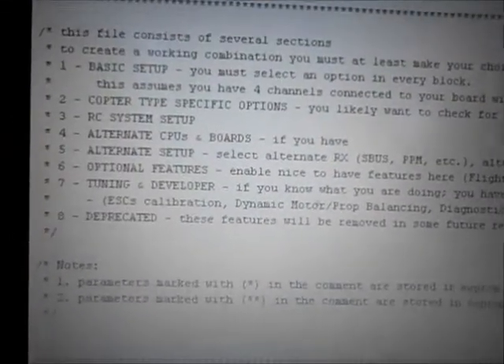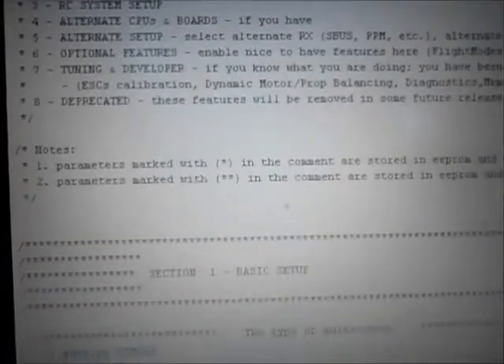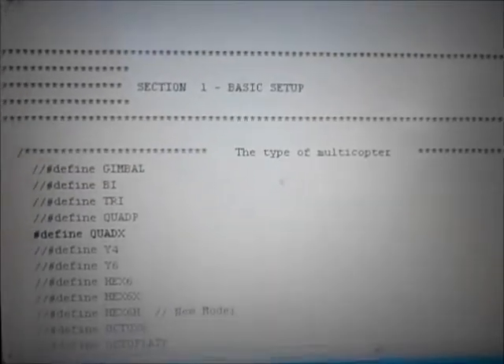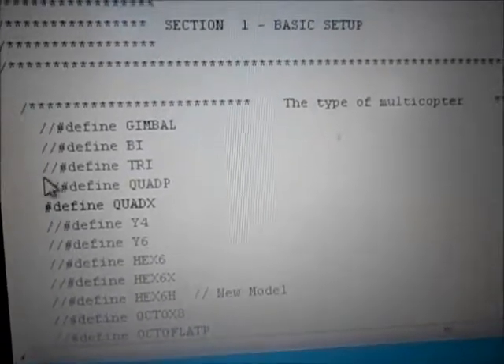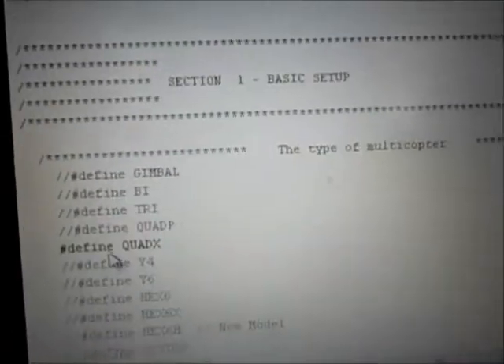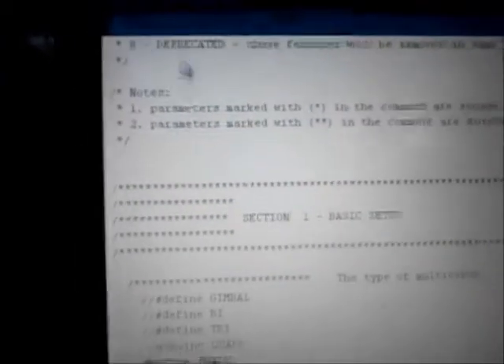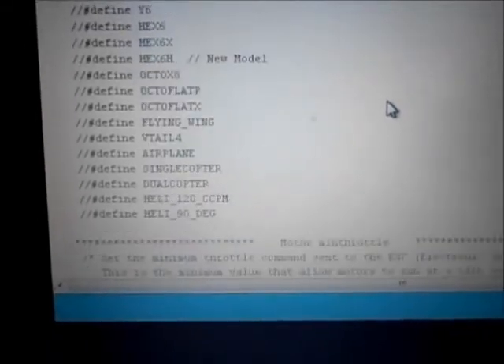I'm going to run through the Arduino settings I had to do to get my transmitter - my actual radio - working with the MultiWii software. It was a bear, because you can't just flick it on and expect all these default parameters to work. From the start you have to set up and define quad X. Defining something is where you remove these two lines in front of it. Once you remove them it highlights and gets big. Once you get everything highlighted and big like that you know it's active, then you go up and compile it. So you got define quad X.